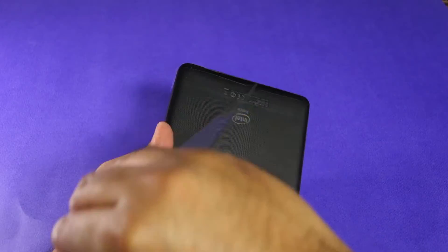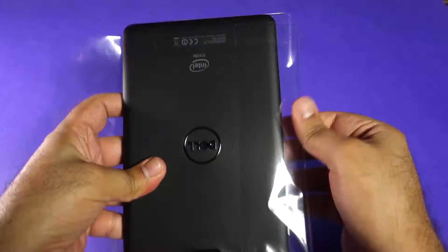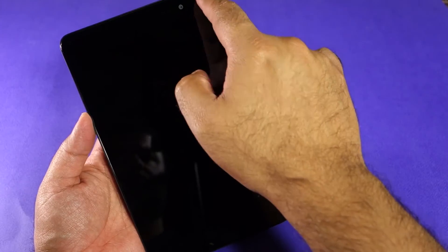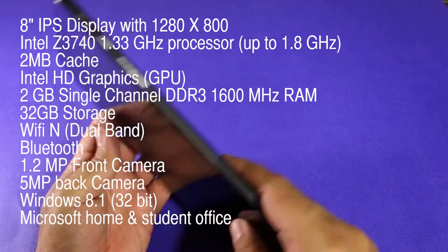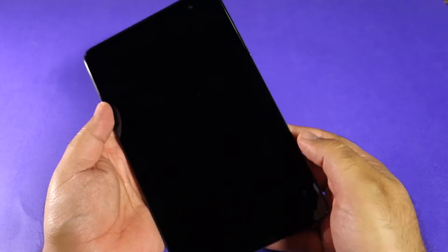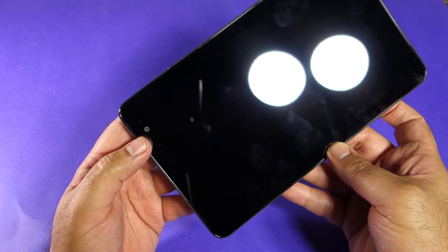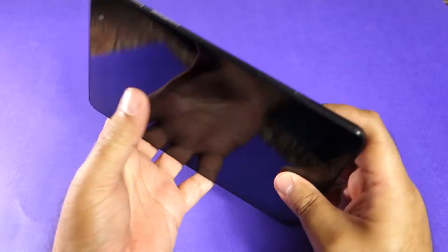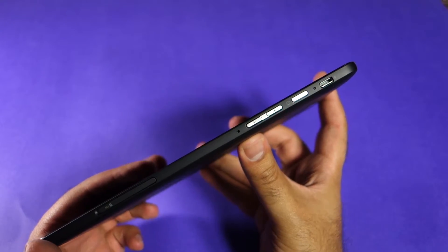Let's look at the tablet itself. Removing the plastic cover — here is the tablet. It has an 8-inch screen and the screen resolution is 1280 by 800, basically a 720p screen, slightly more than 720. It feels very nice and very solid in the hand with excellent build quality, which is kind of surprising because the tablet is not that expensive. It has the front-facing camera and the ambient light sensor as well.